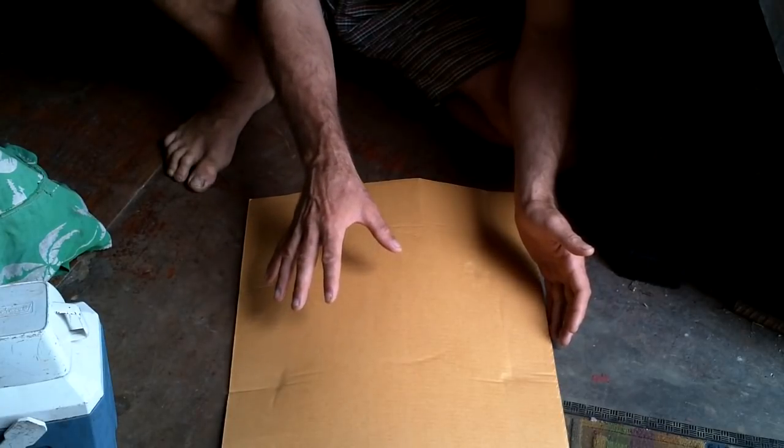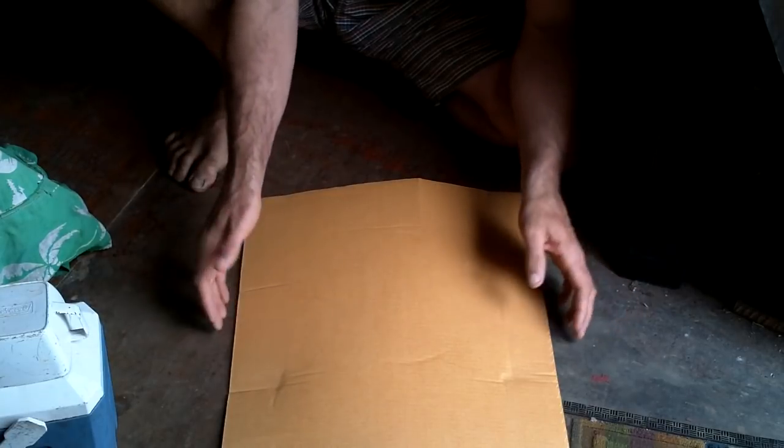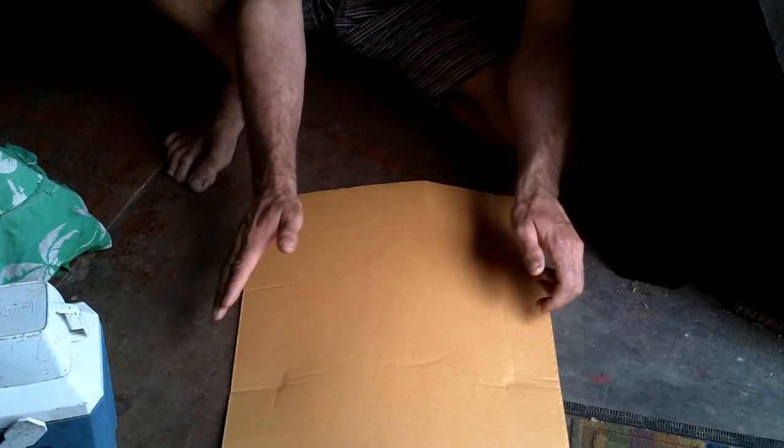And this is gonna have expensive solar panels on it that I'm not gonna be able to replace. The only reason I'm gonna have these solar panels is because this company, Solbeon, sold them to me at a massive discount. I'm not gonna be able to replace these if they get damaged.